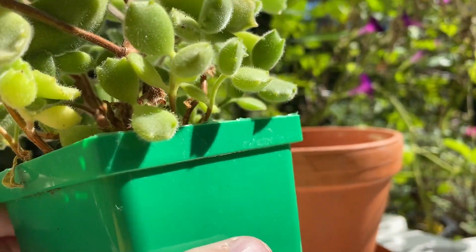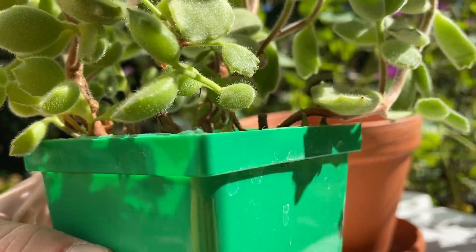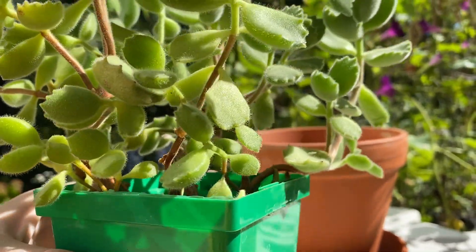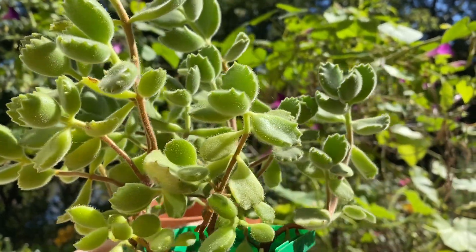I really recommend plastic pots for beginners because you can tell if the soil is dry or wet just by lifting the container. You'll be able to feel the weight of the water in the soil, so you can tell when it's completely dry and avoid overwatering.